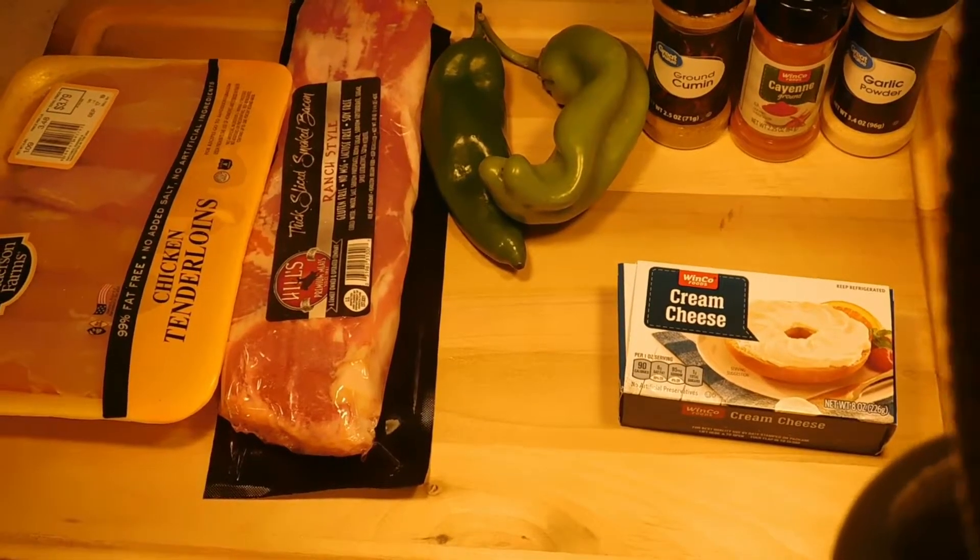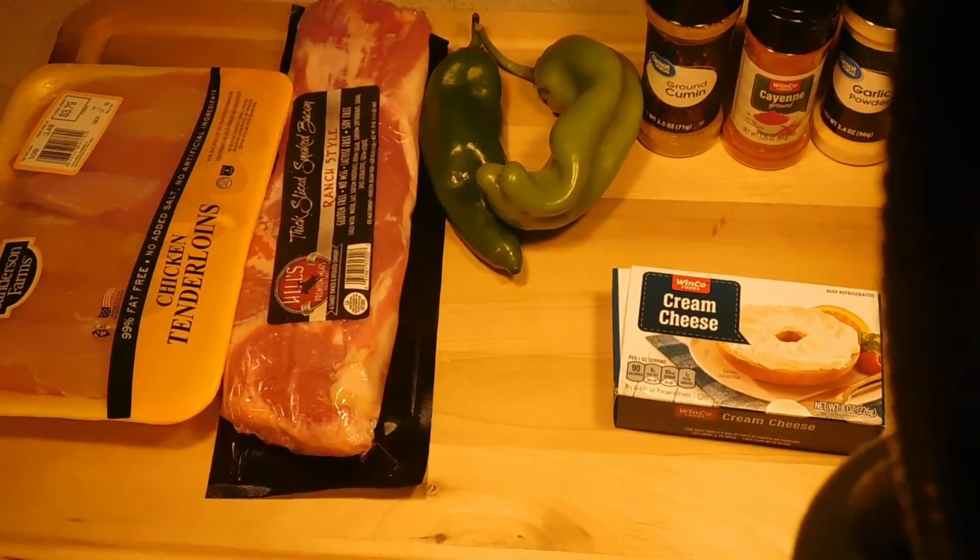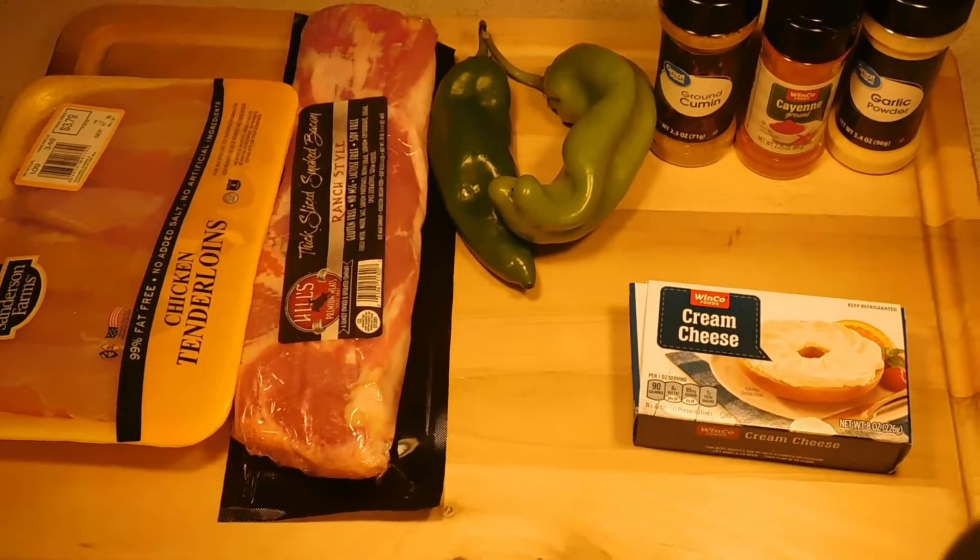Today we're going to be needing some cream cheese, hatch peppers, some bacon, and some chicken tenderloins, and then over there we got some ground cumin, some cayenne, and some garlic pepper.